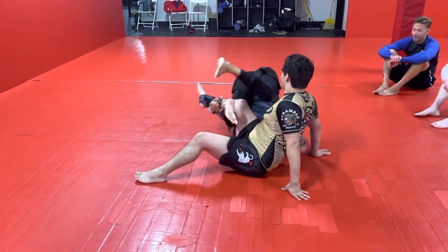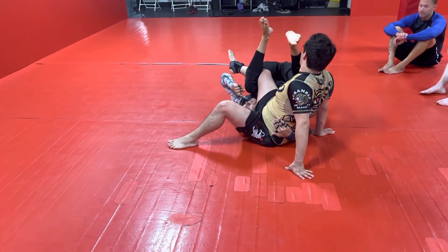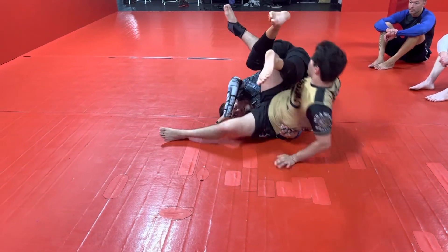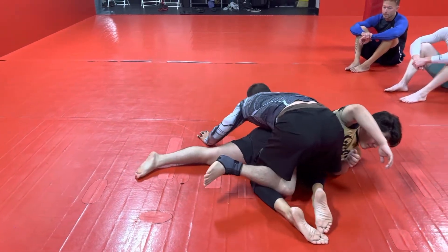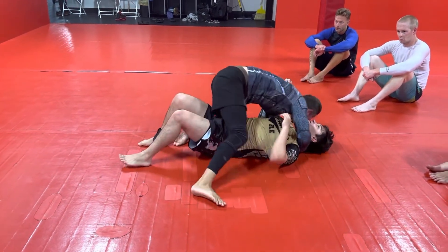This comes here — I invert to the far hip, hand to the far hip to get up under him. I'm going to rock my feet this way; I've got to have my feet pointing that way. Then I kick up and over to come here — cross face, underhook, over to mount.